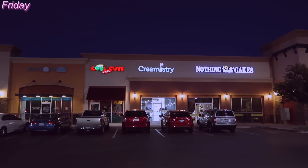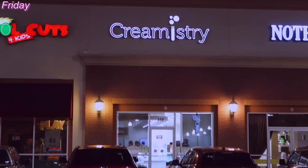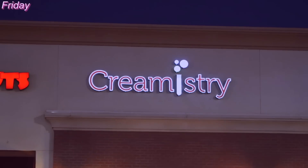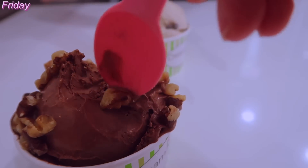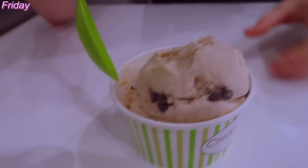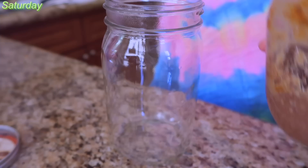And now we went to try out this place called Creamistry. It's an interesting place — all their ingredients and allergens are on their website. You basically choose your base, then your flavor, then your toppings. They have a base that is coconut milk — it's super thick and creamy and quite delicious, if I do say so myself.